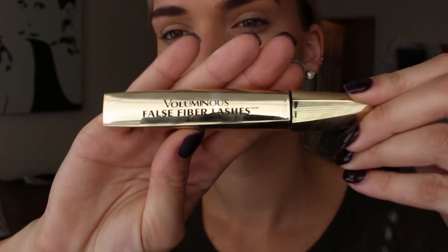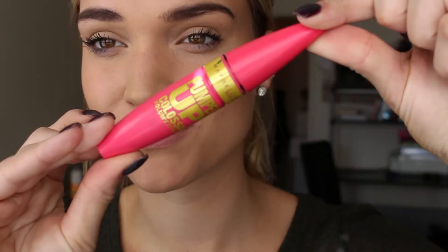As you guys know, I use two amazing mascaras. This is the Luminous False Fiber Lashes from L'Oreal and I just do what I do with mascara. Then I go in with my Pump Up mascara from Maybelline and go over the top of that for some more volume.